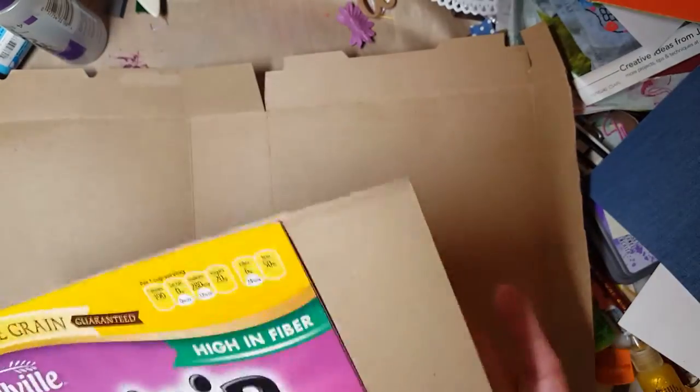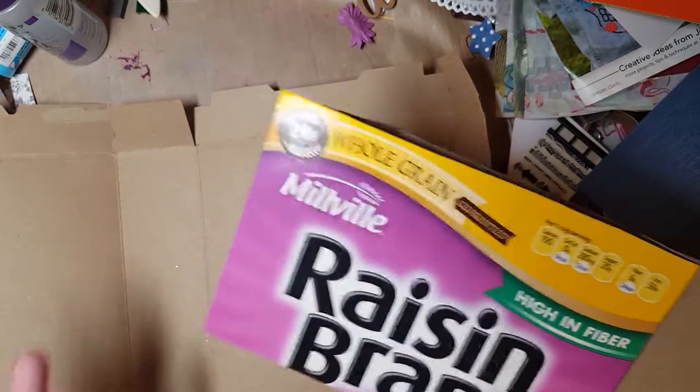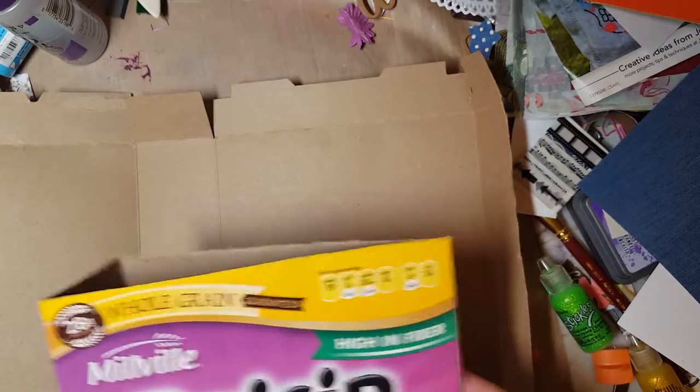You don't have to do that — you can leave it whole and have a giant book. Or you could trim further in to make smaller books. It just really depends on what you want. Once you do that, you can see I just did it very plainly — cut everything off and left it like this.